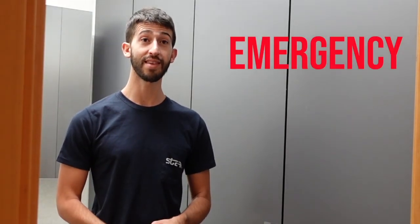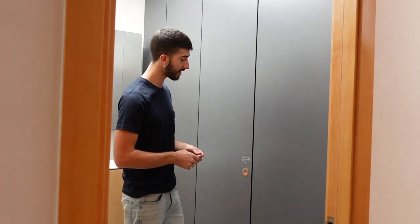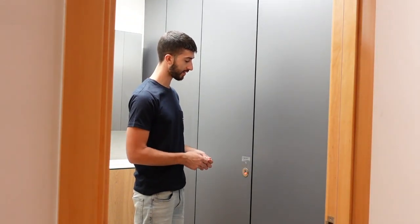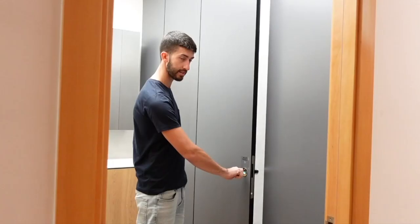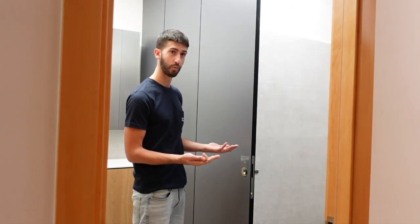In case of an emergency — for example, if somebody's stuck in the cubicle — don't worry, we have an Allen key at the ready specifically for this case. With this key, you can open the locked cubicle like this. Voila!